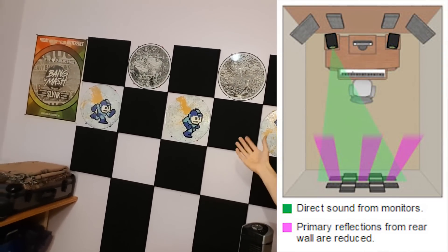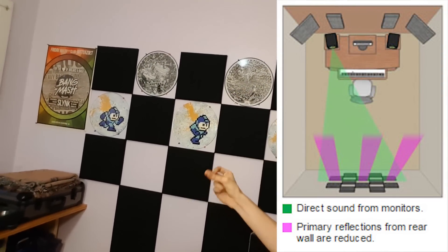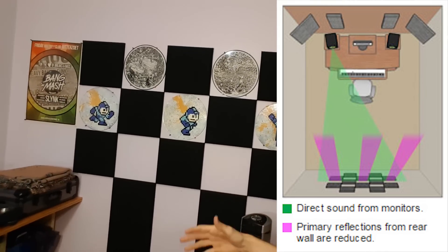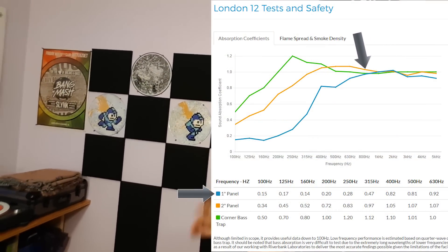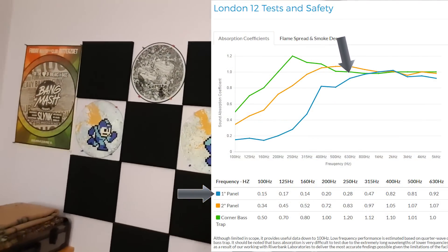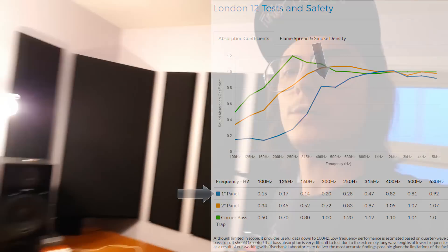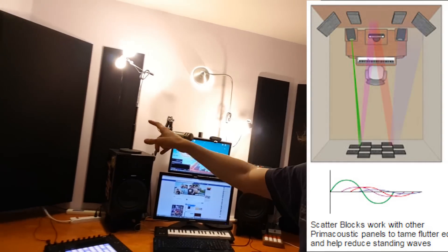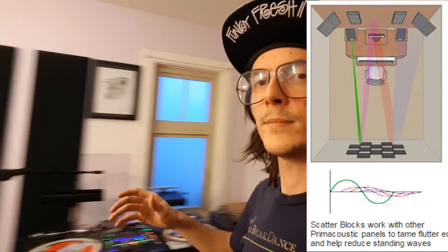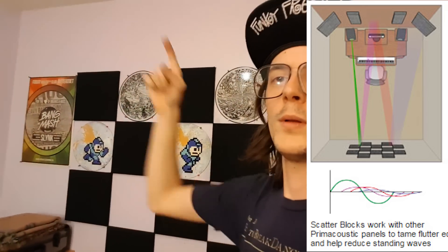On the back wall these are one inch thick, one foot by one foot squares in a checkerboard pattern. Basically when audio comes from here, some of it will get absorbed — like the higher frequencies — so you get less of that ringing when there's a loud snap or something. But it doesn't absorb everything. It'll still sound a little bit live back here, so it's kind of a versatile setup, which is pretty cool. I also got a couple of tall skinny ones mounted there as well, just for some extra reflection absorption coming from the back wall to the front wall.